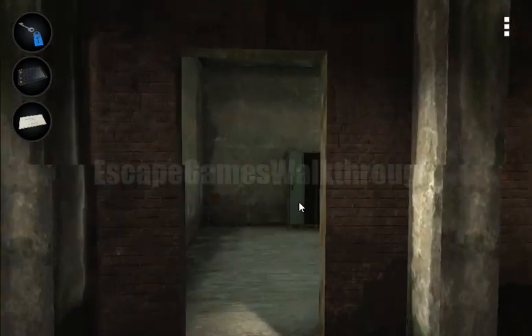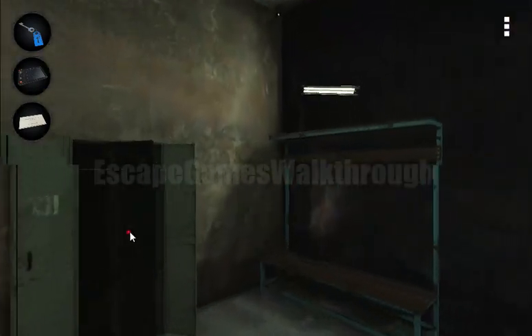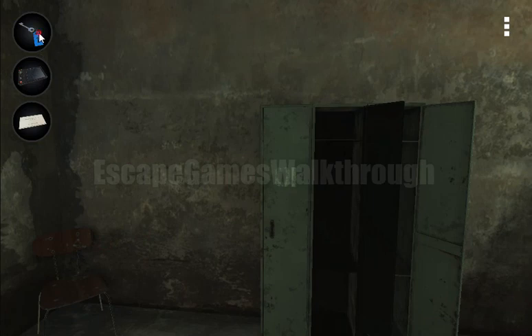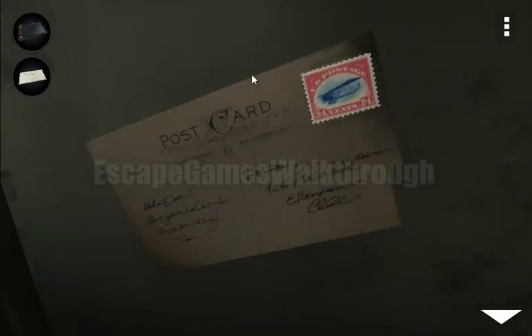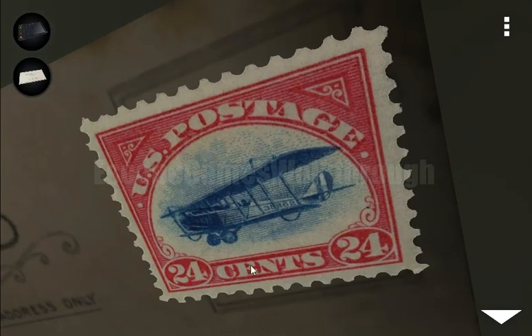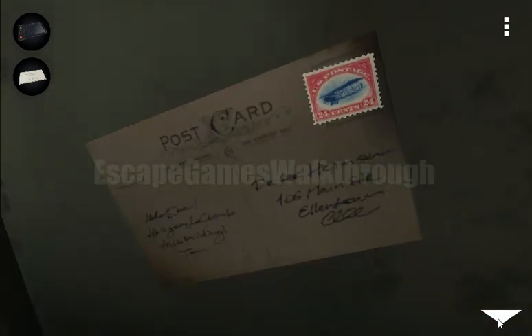The key is from locker number 1. Inside we can see a card — it's a postcard showing 24 cents. This is the hint.